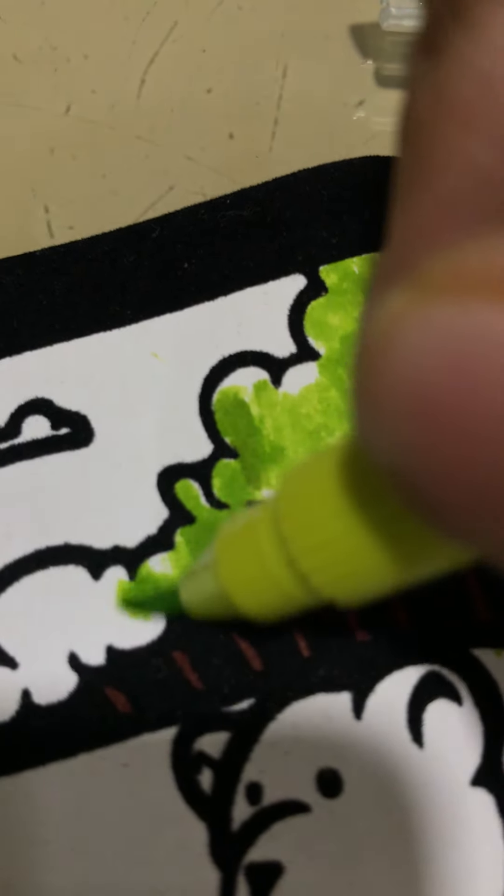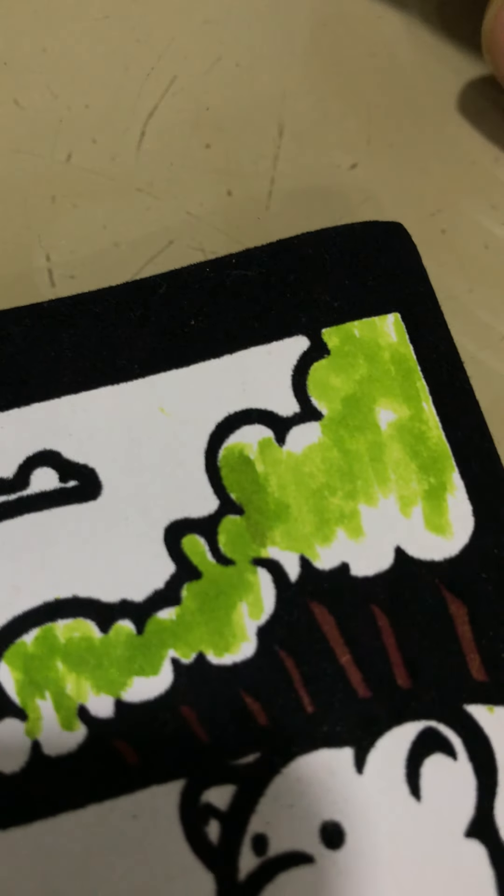There was also a dot. But I have brownish, blackish, and done. So, that's done. Now we will just do these.